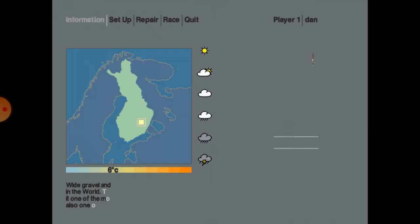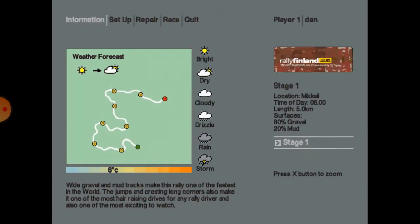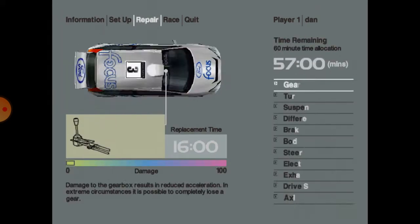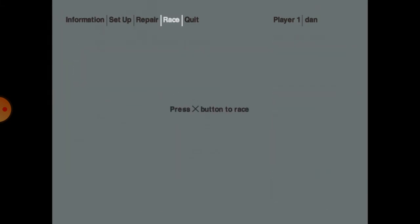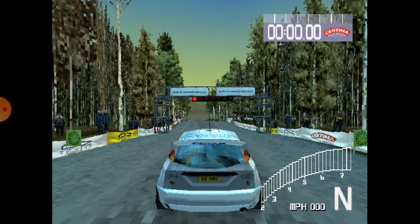This video is brought to you by... 3, 2, 1, go!